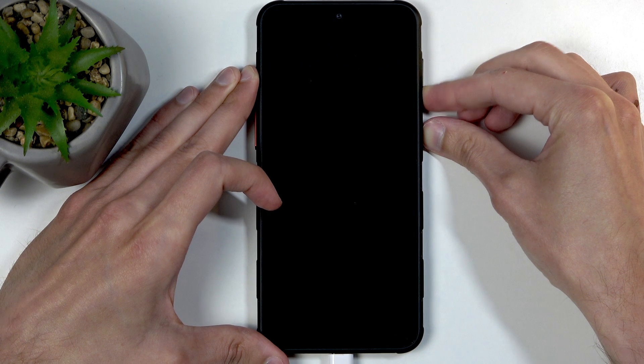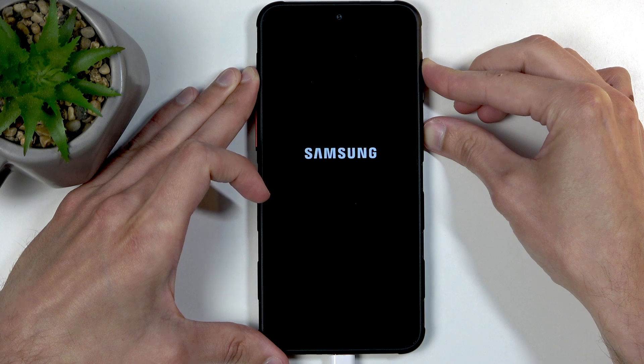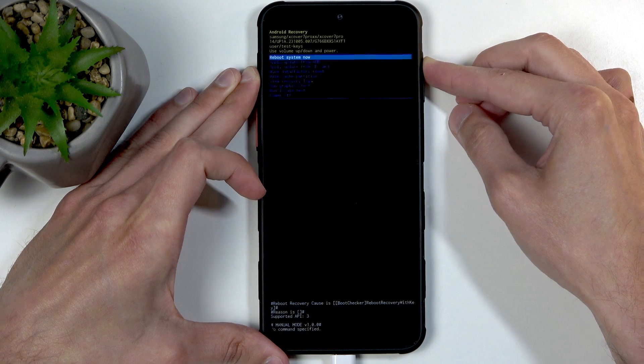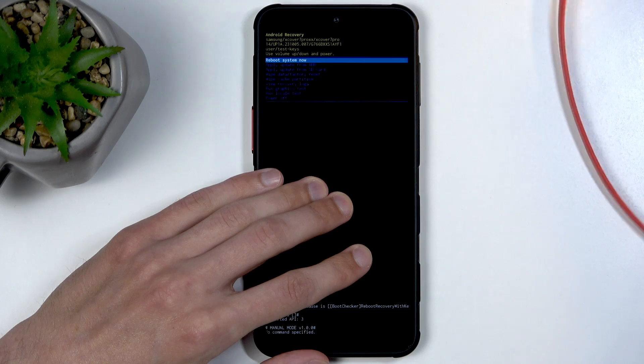When it turns off, you're going to swap to volume up instead. In a moment you'll see Samsung, and then Galaxy under that. When you see the Galaxy text, you can let go of the power button but keep holding volume up. When you see the recovery mode screen, you can let go of the volume up as well. Additionally, you can unplug the cable — it was only needed to get us into here.